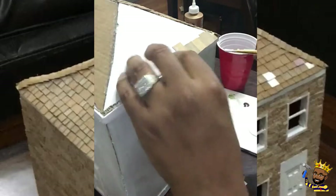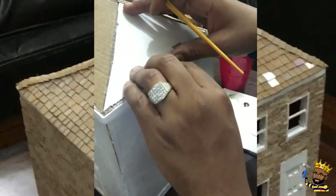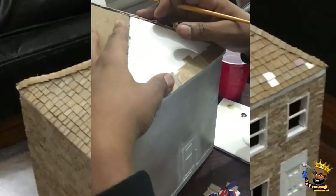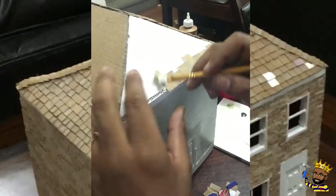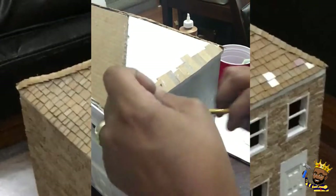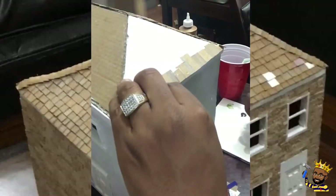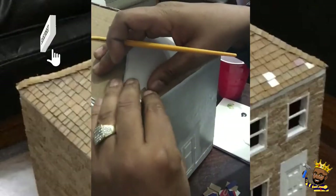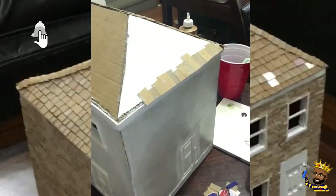You want to make sure that the bottom of that shingle is lined up and leveled. But you do not have to worry about the top of the shingles — they do not have to be lined up or leveled, because they will be covered and overlapped by the next coming row.